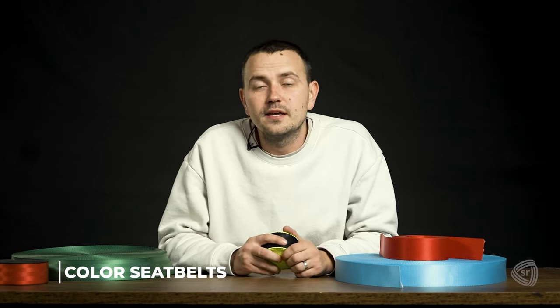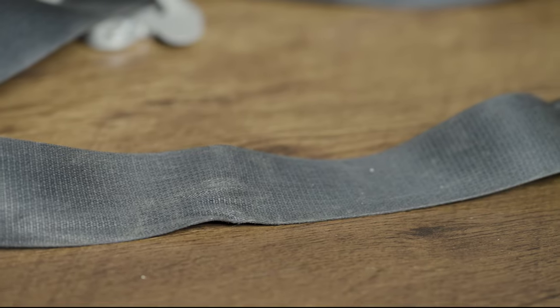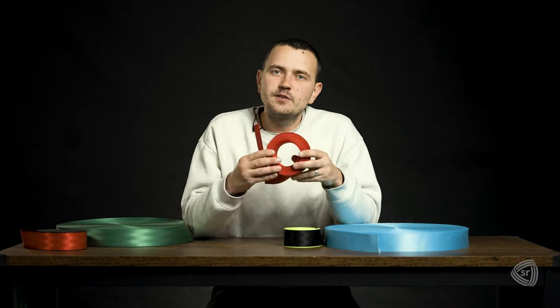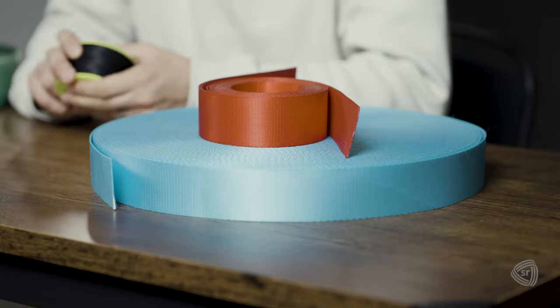OEM seatbelts can be boring. They can get worn out over time, frayed, or even worse chewed up by your dog. Sometimes you just need to spruce up your car with some fresh looks. Custom color seatbelts is an inexpensive way to upgrade your car and give it a fresh new look that everyone will love.